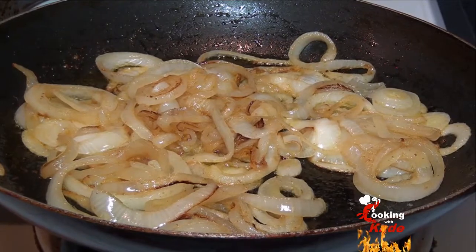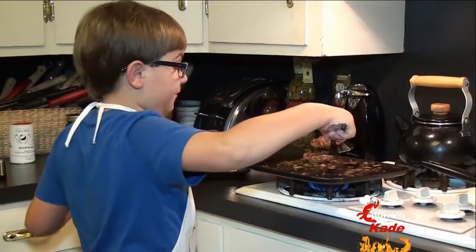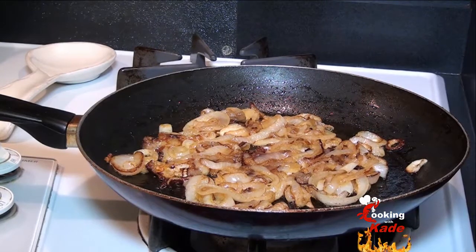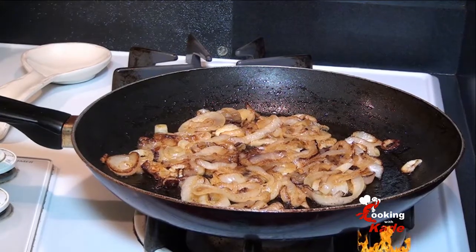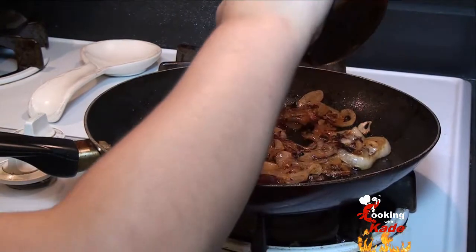These onions are sweating down nicely. The burgers are done. I think these onions are done too — I like a good crunch left to them, not much, but I do like a crunch. Let's get real with the meal and add some Coakley's barbecue sauce to the onions.